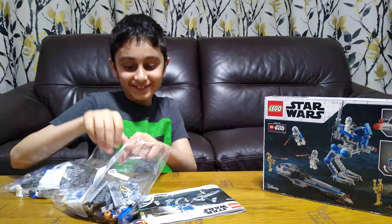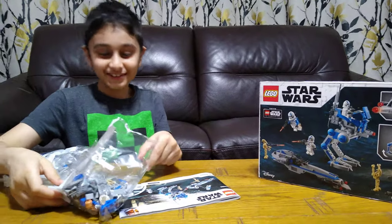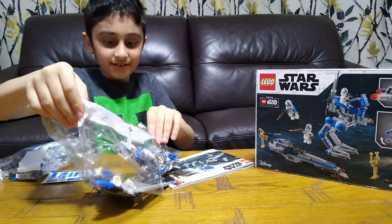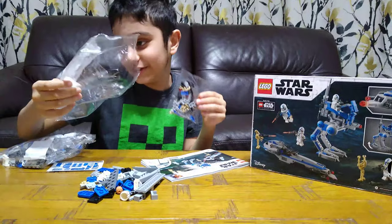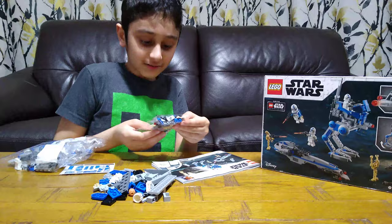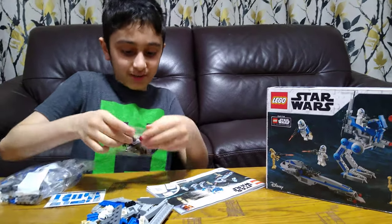This is my favourite set of all the LEGO sets I've bought in this LEGO haul. Wow. Don't need you anymore. So now for the small bag — oh, this has all the guns. Sweet, sweet, yum.